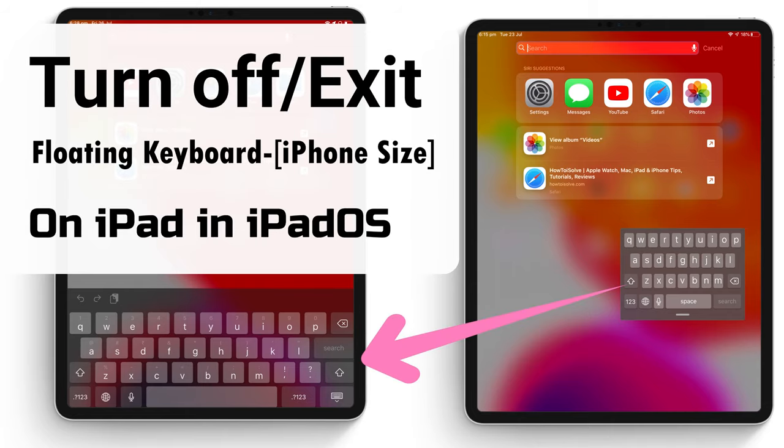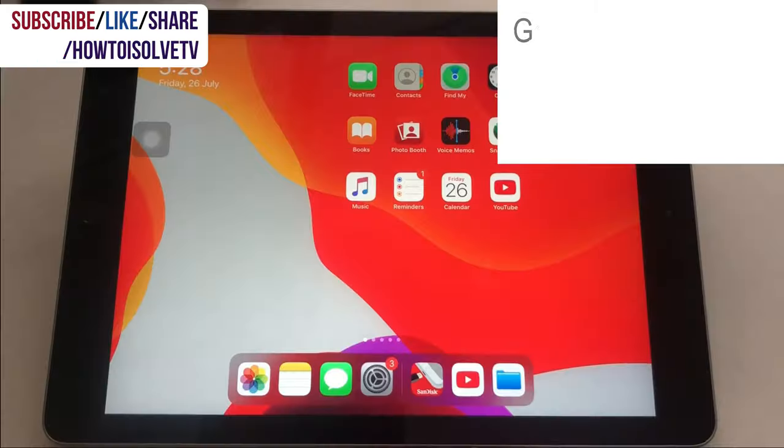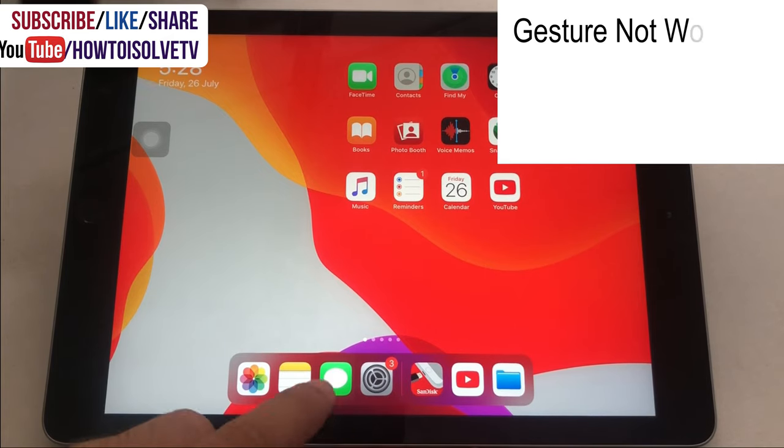Are you surprised by the small or iPhone-sized keyboard on the iPad screen? In this video, I'm going to show you how to exit or turn off the floating keyboard and make it a big full-screen keyboard like earlier iPadOS versions.